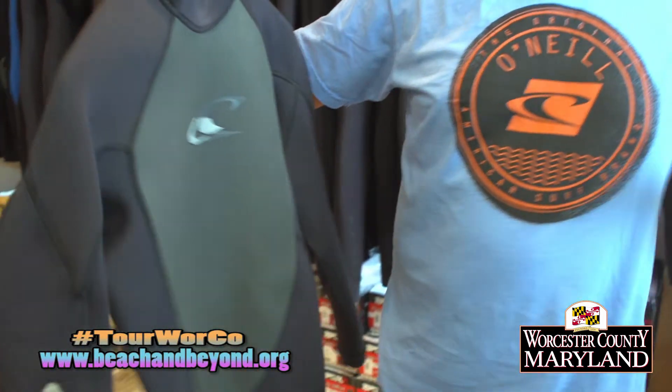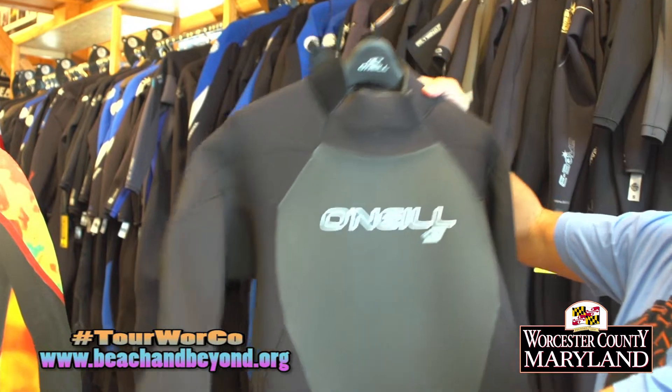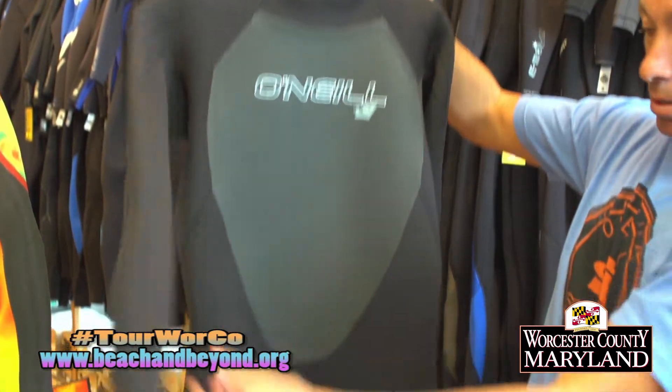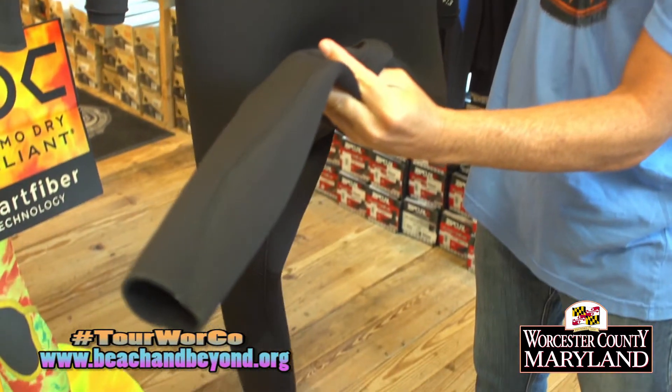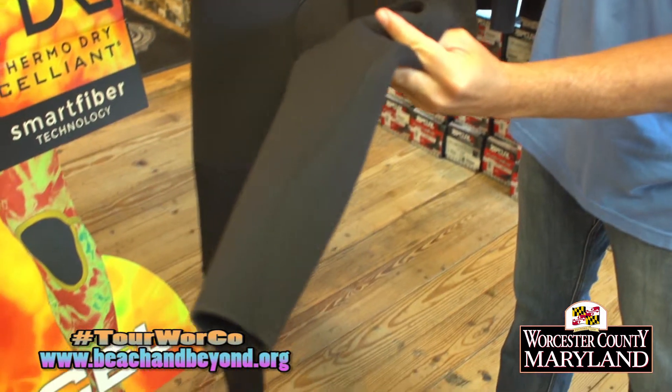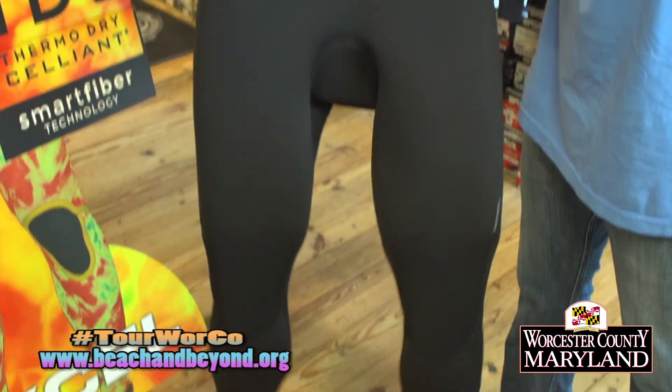Those suits are around 2 to 3/2 material. From 58 to 63 degrees we're looking at a solid 3/2 to 4/3 wetsuit. We might even need some gloves and boots out in the water. We want a little bit better stitching in the wetsuit — preferably something a little sealed that won't let quite as much water through the seams.